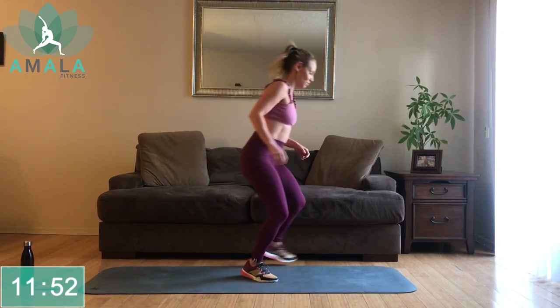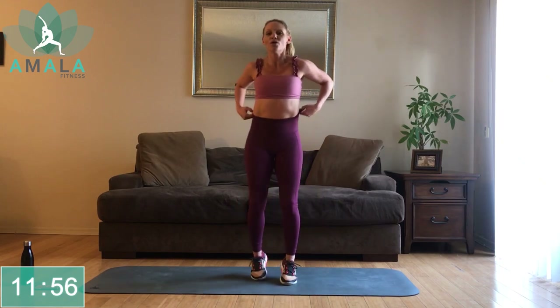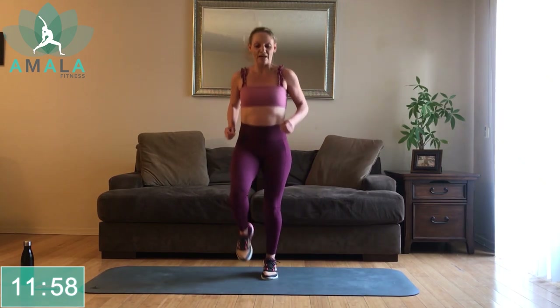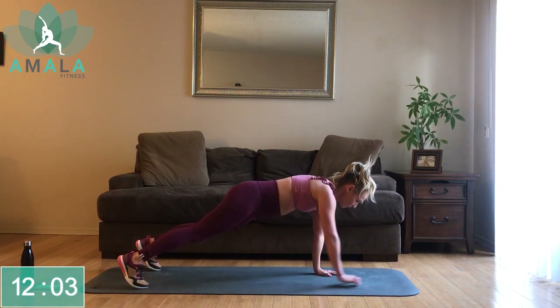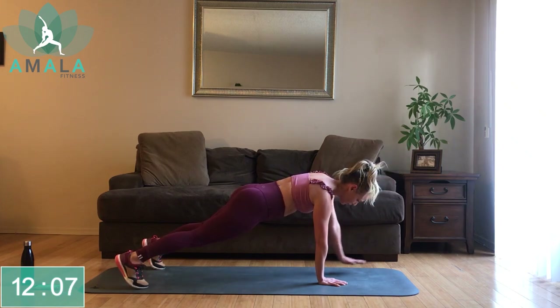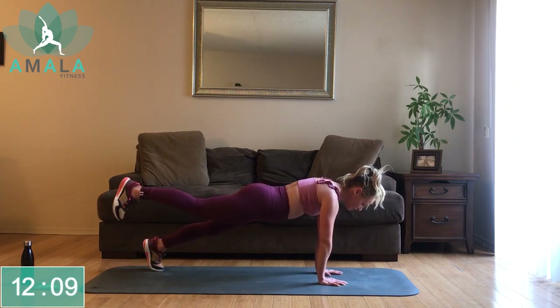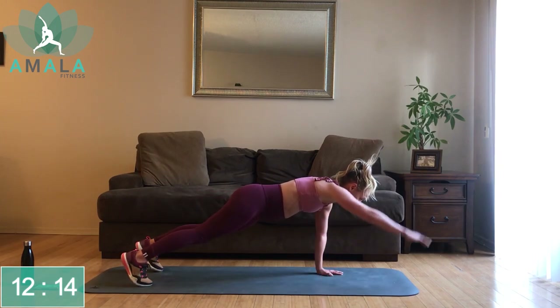Rest — jogging on the spot. We're going to get down into our plank. Lift that right arm, bring it down, lift the left arm, bring it down, lift the right toes, down, left toes, down. Keep alternating: right arm, down, left arm, down, right toes, down, left toes, down.